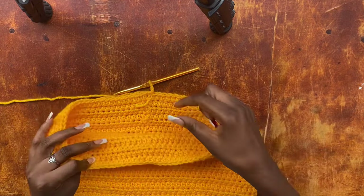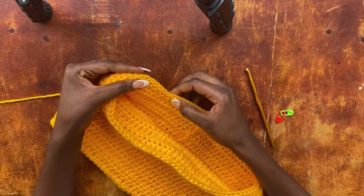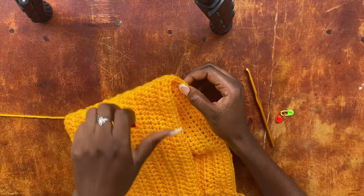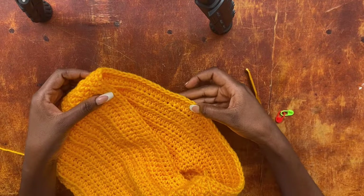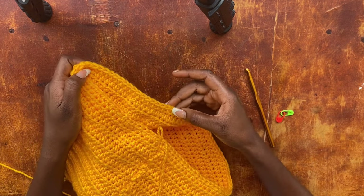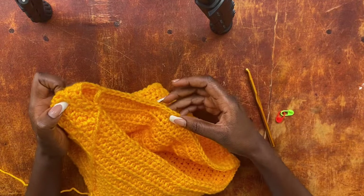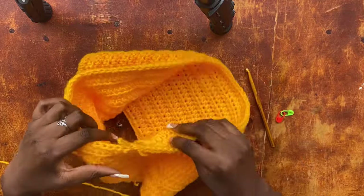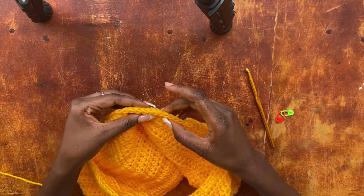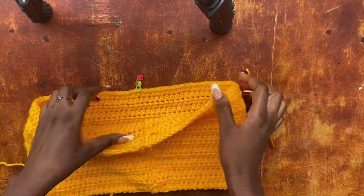For the crotch area, count all the stitches on your previous row and divide that number by two. I have 90 stitches, so 90 divided by 2 gives me 45. Count 45 stitches from where you ended your row, then place your stitch marker into the 46th stitch — marking that as the center stitch. Start counting from the second stitch since the first is already marked, which is why you mark the 46th stitch.